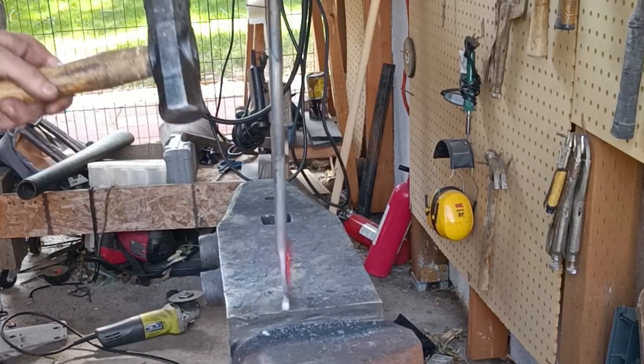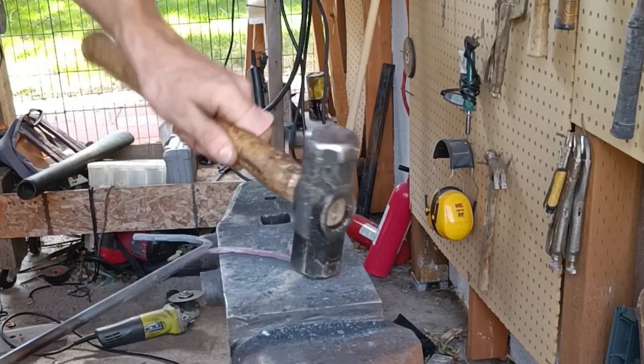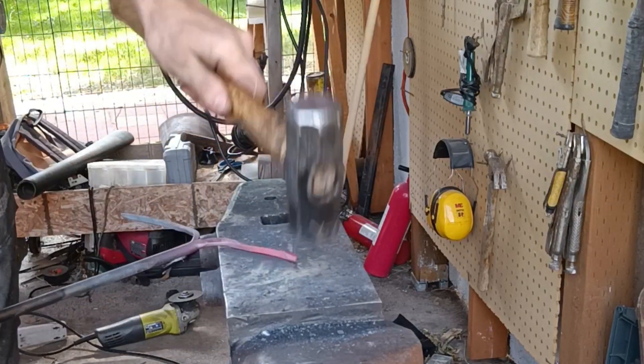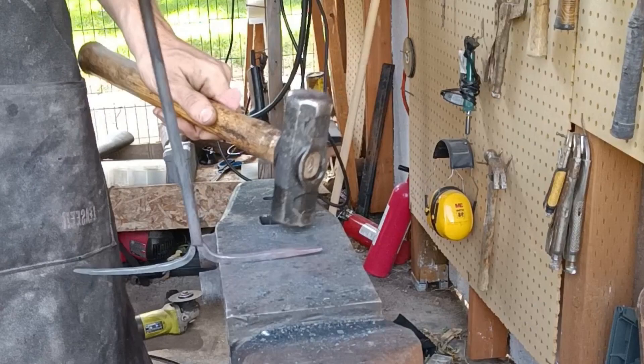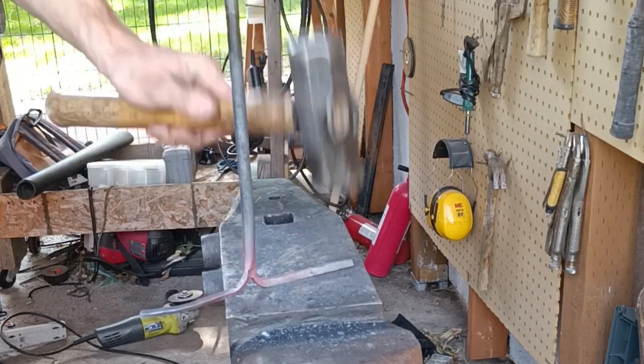One at a time I'm just going to work each of the tines until they're nice tapered points with a sharp end that I can then grind into a really sharp point for punching into hot dogs. I use the hardy hole and the pritchel hole to measure my distance to make sure that the length on these tines are going to end up the same.